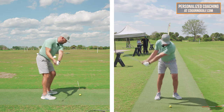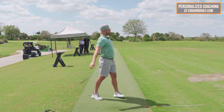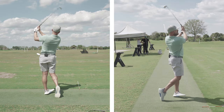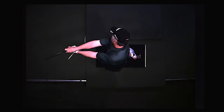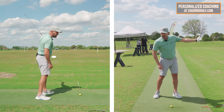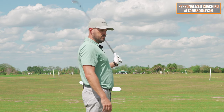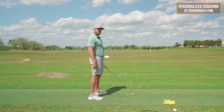Start with half swing eight irons and build up to full. When I actually do it enough, it kind of starts right on the target line and draws about 15 feet left — that would be a miss we'd all want. Arm rotation comes the same way. We did some videos with John Dunnigan. He said the best players have about twice as much lead arm rotation as the worst players.